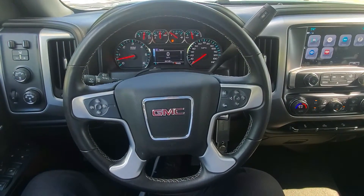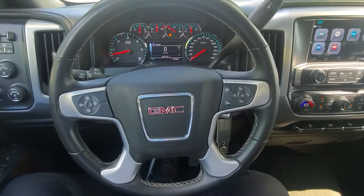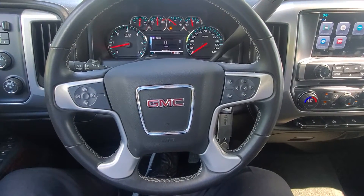Hey Hoyt family, this is John up here at McGrath again. Figured I'd shoot you over a little bit of an inside walk around, just so you guys kind of know once you get it exactly what all the buttons do and all of that.